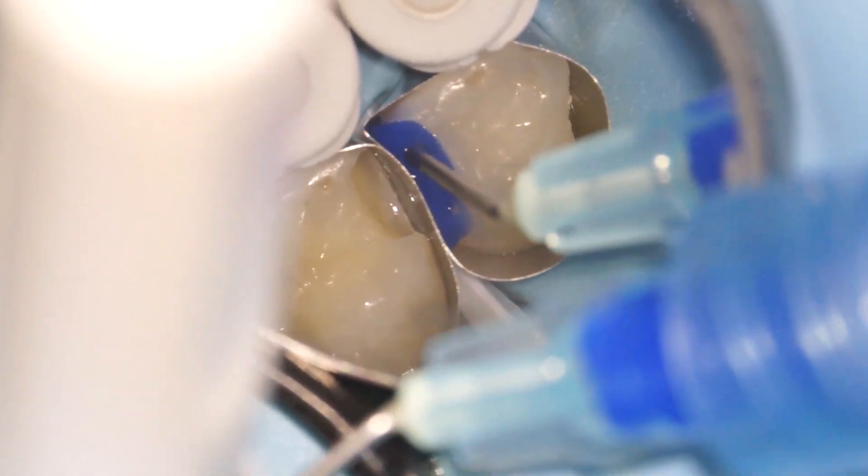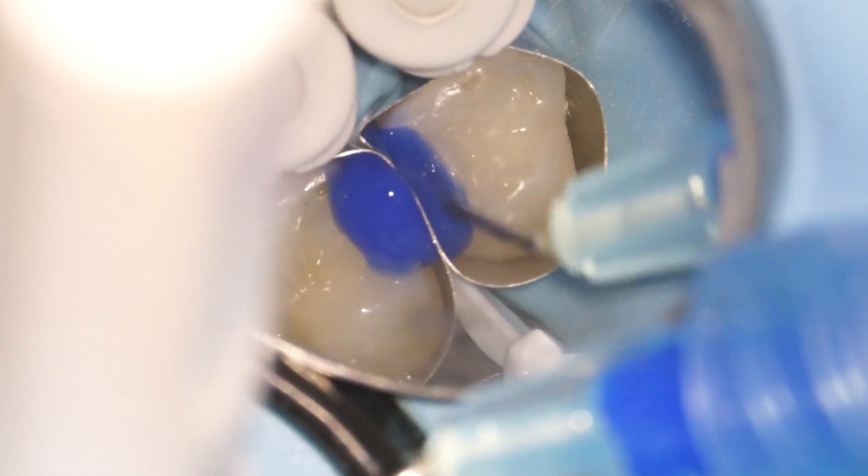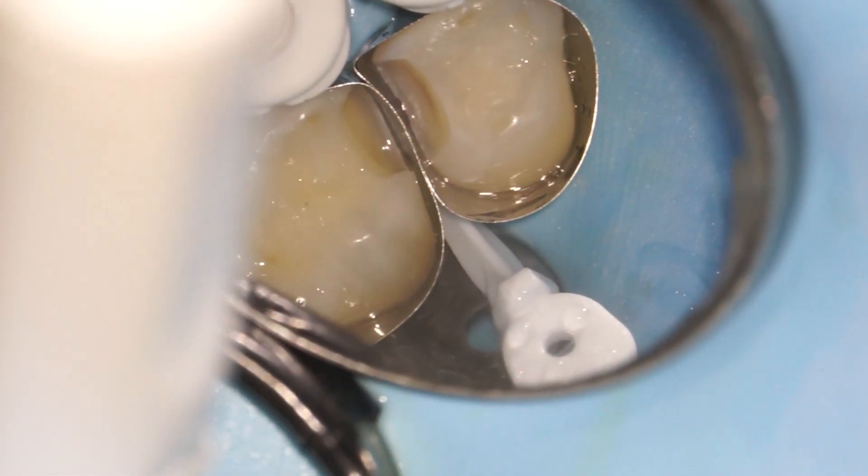This is essentially tooth shampoo. It cleans the tooth and makes the areas we want to bond to stickier. After we rinse, we're ready for bonding. But first we put a special filter on to make sure that the filling doesn't set too early.